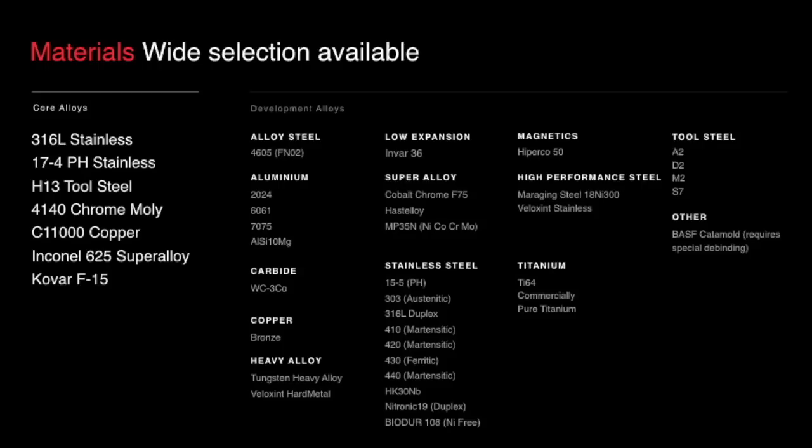We're launching Kovar, Inconel, C11000 copper, 4140 chrome moly, H13 tool steel, 17-4, and 316. Then we have development alloys — which you could call beta — but we'll work with you to optimize and improve them. In that category we have a whole variety of materials never before available in 3D printing, such as Biodur, Nitronic, Hyperco 50, Veloxin stainless steels — very high performance materials. That's a huge differentiator.